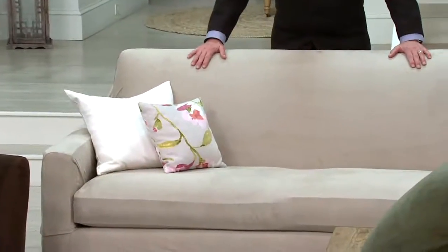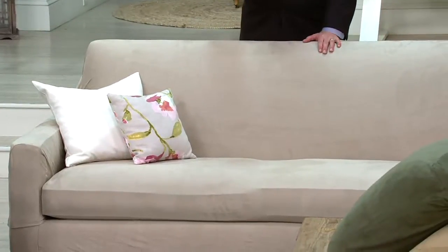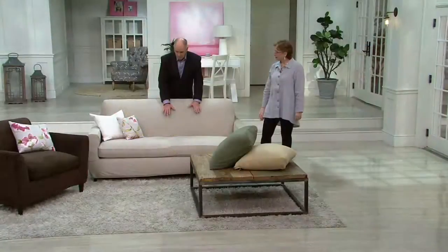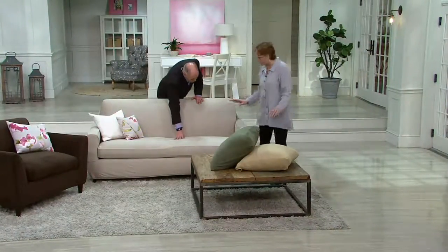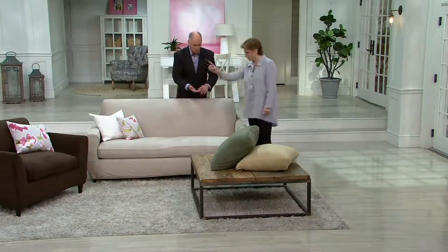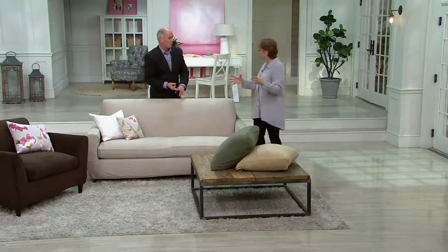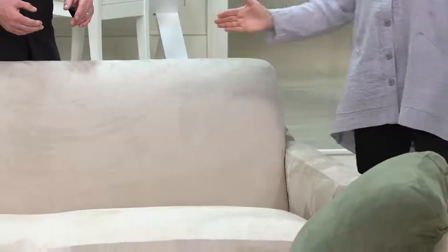This is a micro denier suede. We've got it in a whole bunch of different colors. This is a two-piece design — two cushions and one for your back. And we've got chairs, we have loveseats, and we have sofas. If you're not sure exactly what size your furniture is, a loveseat fits two, and a sofa fits three or more.